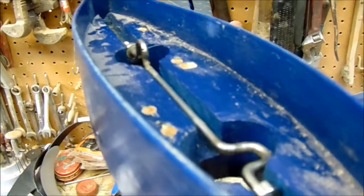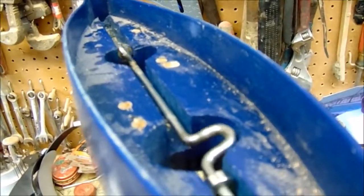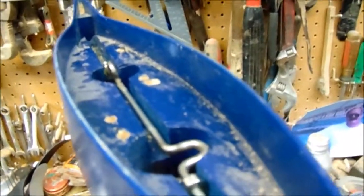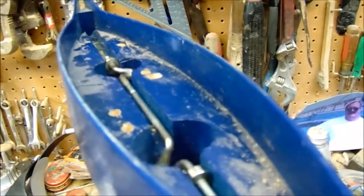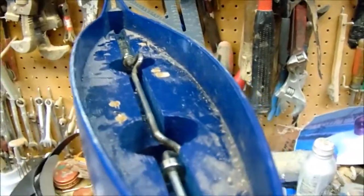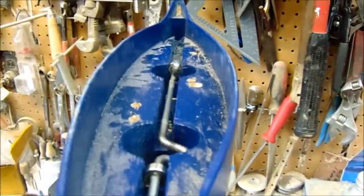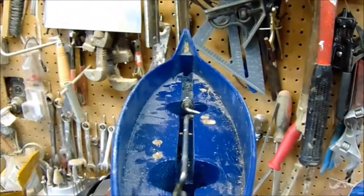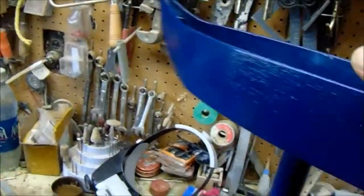You'll notice that the cranks are offset. I think it gives it a little more realistic look when they're paddling at low speeds — at high speed you won't even notice. But at low speed it looks more realistic: one person paddles, and a half second later the other person paddles. That's why it's set up that way.